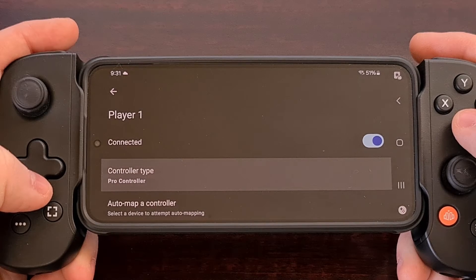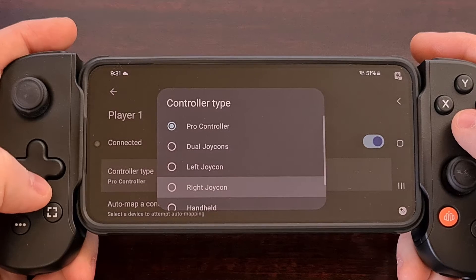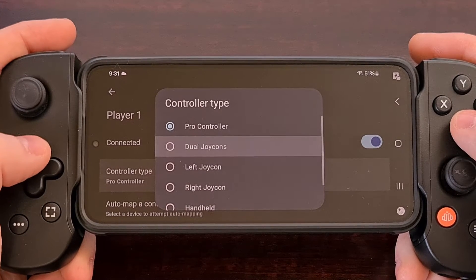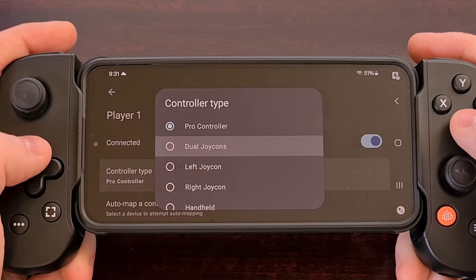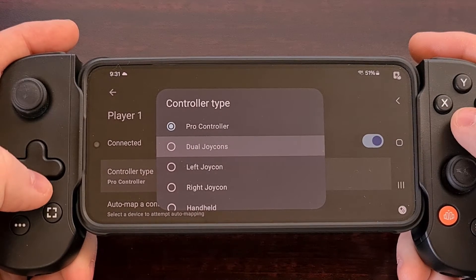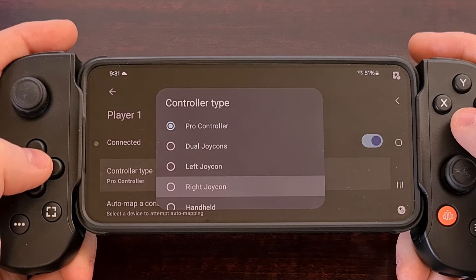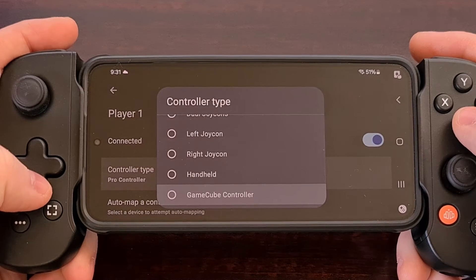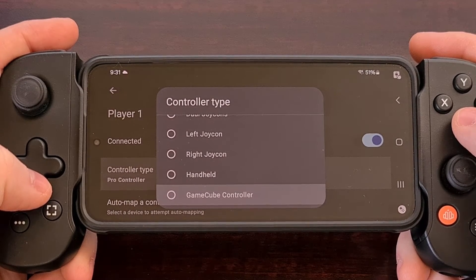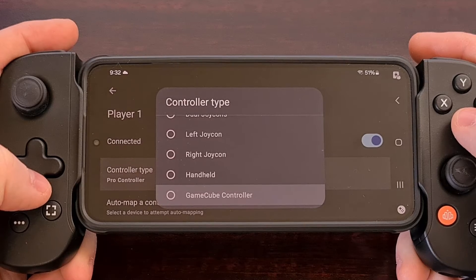There's a way for us to change what type of controller Yuzu thinks that we have connected. So if you have a dual Joy-Con controller, make sure that option is selected in this menu. Or if you have a left or right Joy-Con controller, then pick that one instead. You can see there are a few different preset controller types included as options here, so definitely take a look at them before moving on.